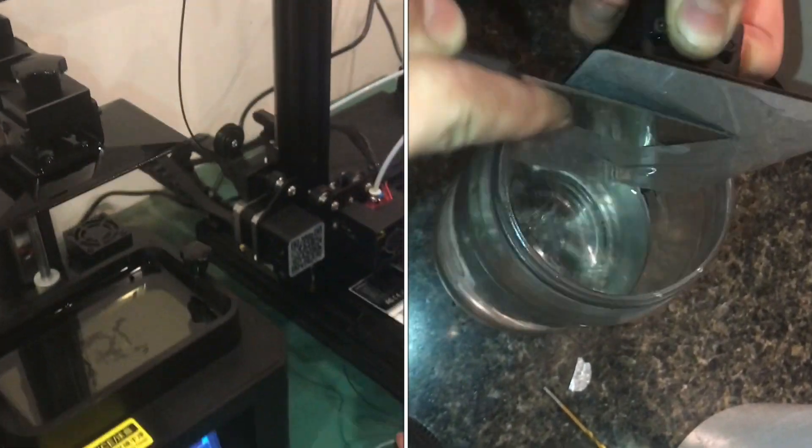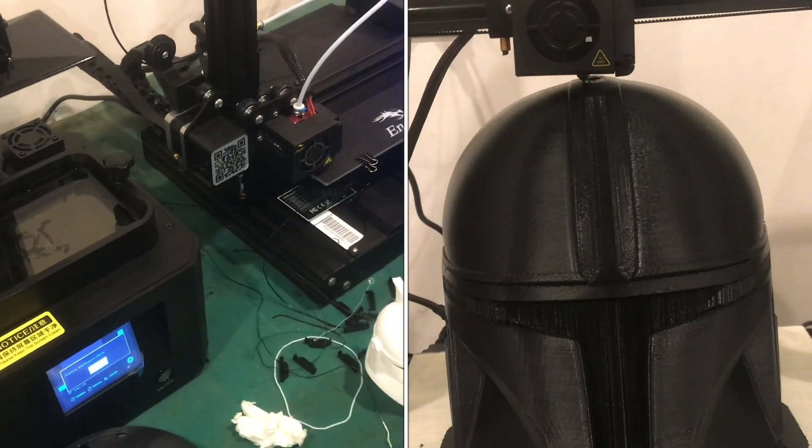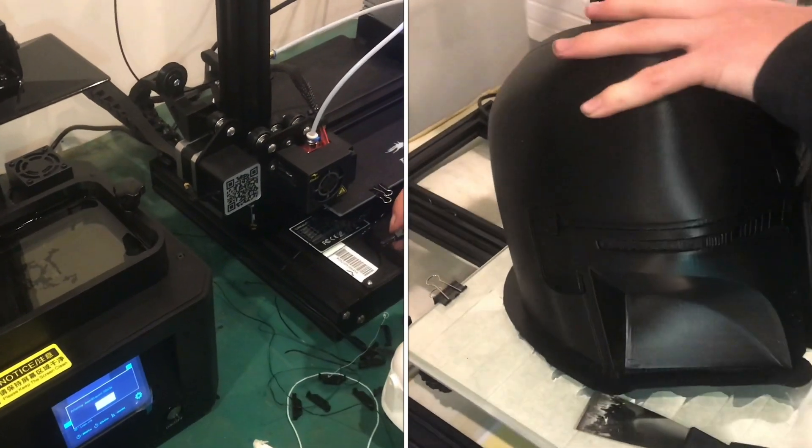There are some similarities and differences between SLA 3D printers and FDM 3D printers. In this video, I'll explain some of those.